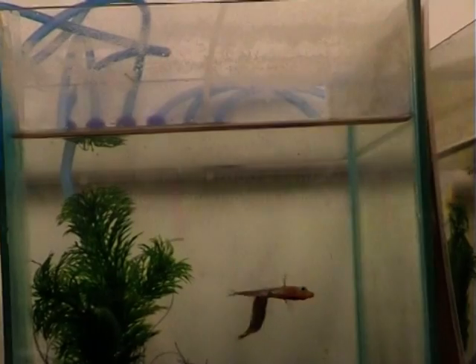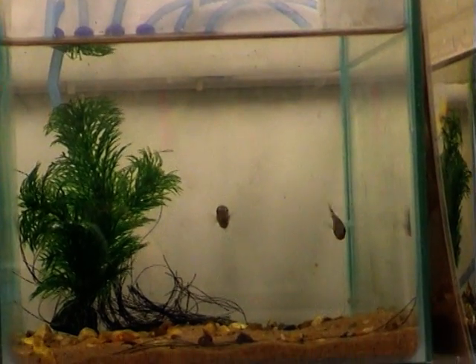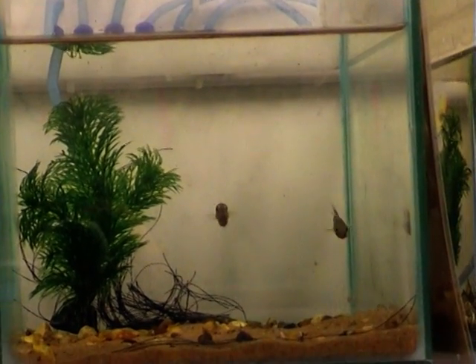If the female is ready to lay her eggs, then the male gently pricks the female under her chin with his spines. It's quite a quick behaviour, so let's see that again. If she likes the male, then she may follow him to the nest.